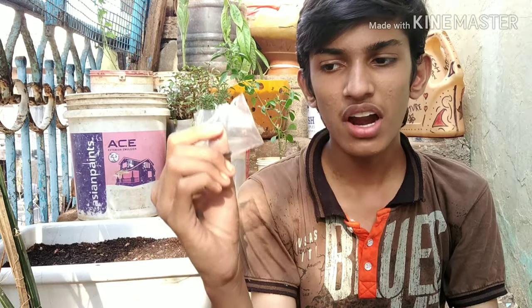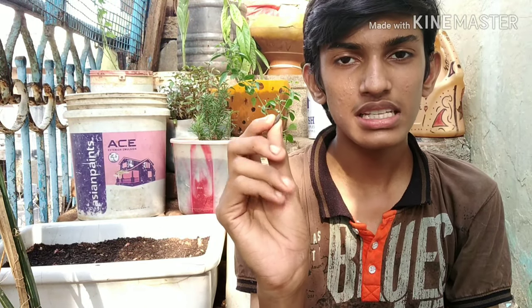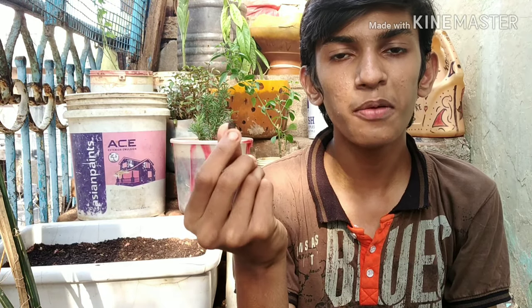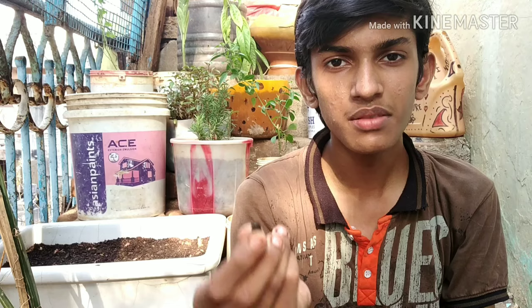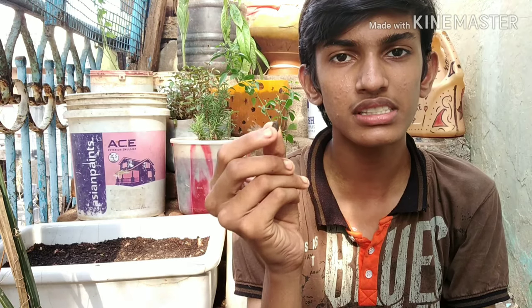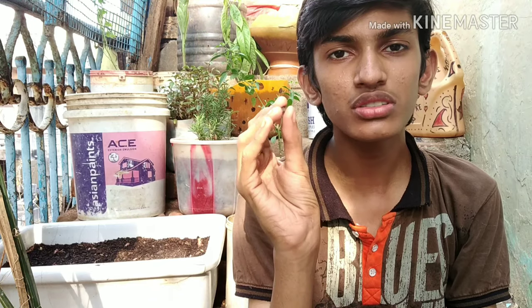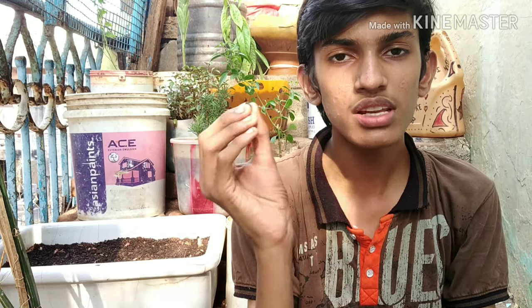This is Matt Gardening and I am Vijay. Today we are going to grow ridge gourd, that is Pirkangai, from seeds. It is a Chinese or Asian vegetable which is mostly used in Asian dishes and is very tasty. I prefer to grow it at my home garden, so let's get started.